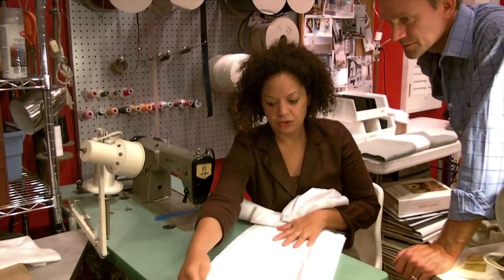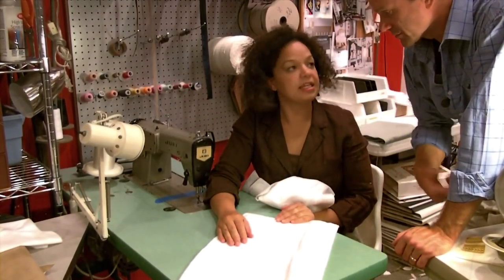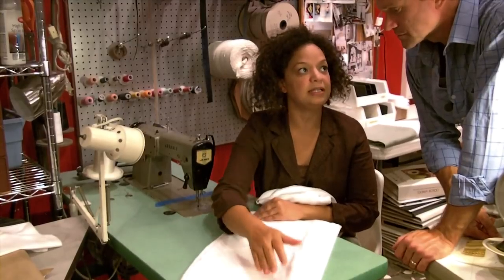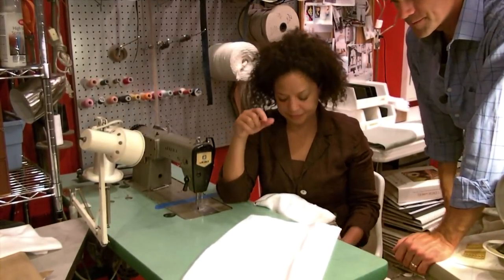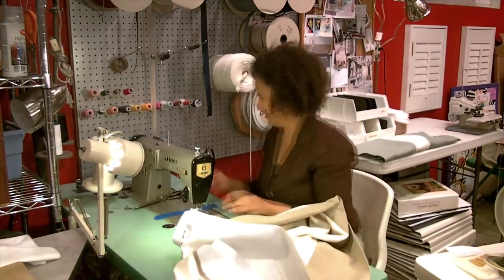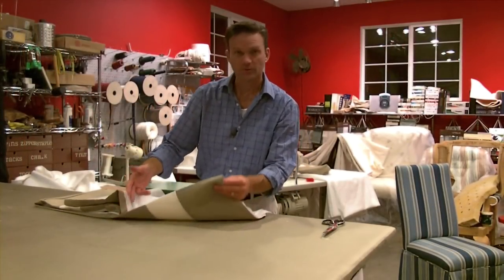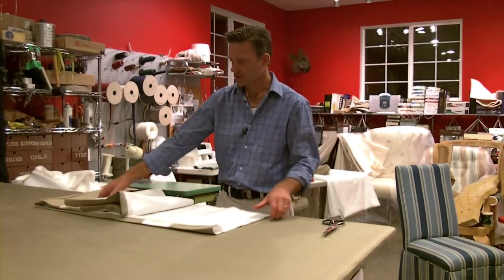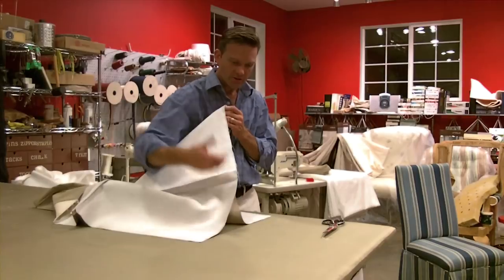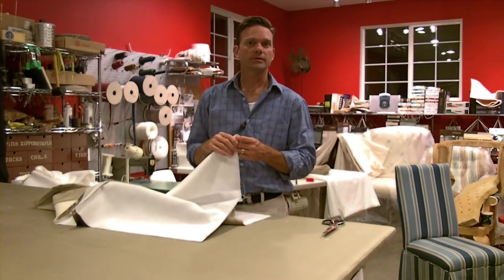Where do you start first when sewing? Start with the darts. Then when you start sewing the slipcover together, start with the seat platform to the inside back — end to end. Then sew the inside back to the outside back. Once you have the body sewn together, then sew on the skirt and you're done. Put the skirt together like this, line the liners up, and sew straight on down — that's going to be one continuous tube or circle. Then invert it and sew it onto the slipcover.